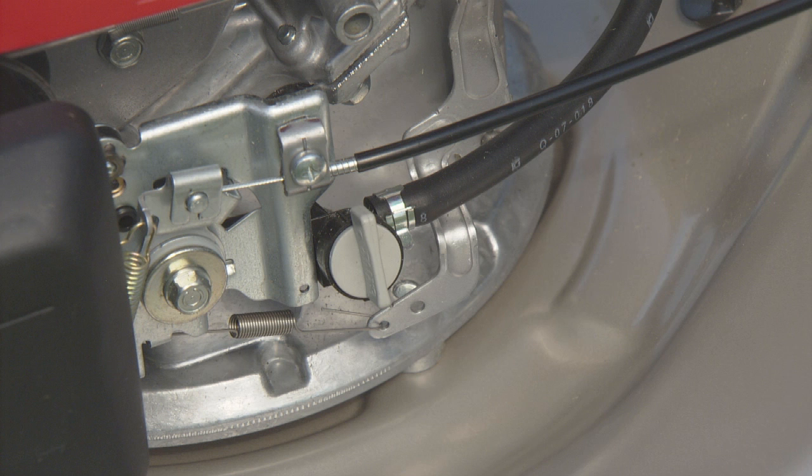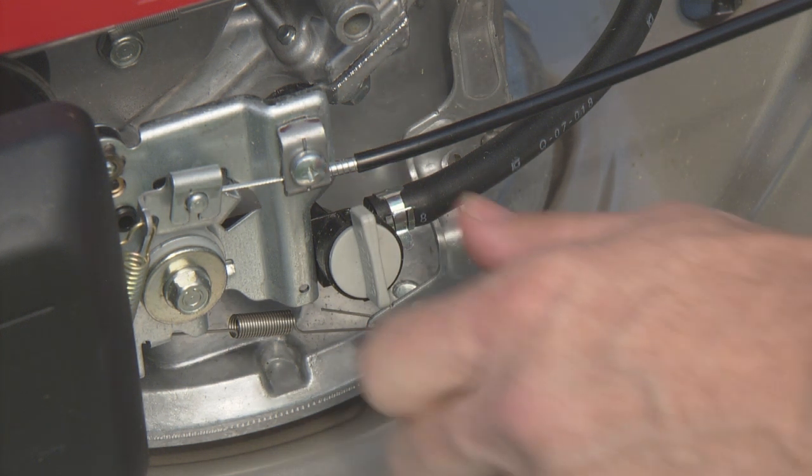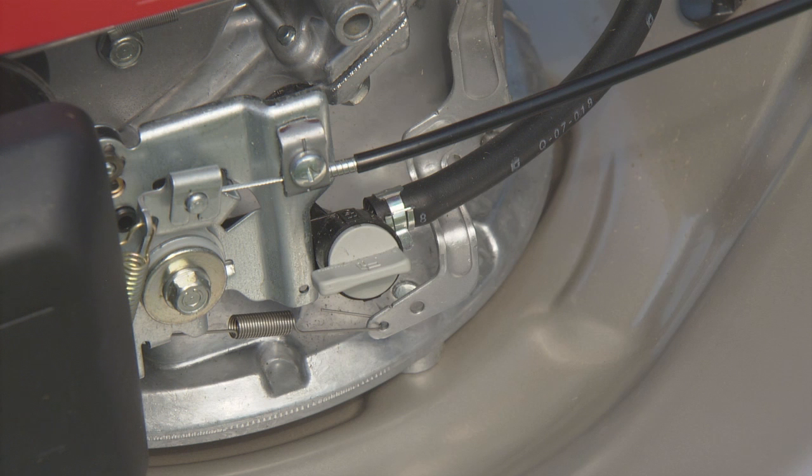The fuel valve controls the flow of fuel from the fuel tank to the carburetor. When the lever is off or vertical, fuel does not flow to the carburetor. The fuel valve should be in the off position any time the lawnmower is not being used. When the lever is on or horizontal, fuel flows to the carburetor. Turn the fuel valve on to start the lawnmower.